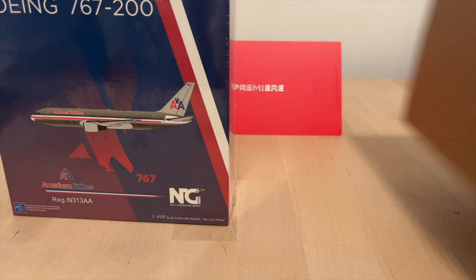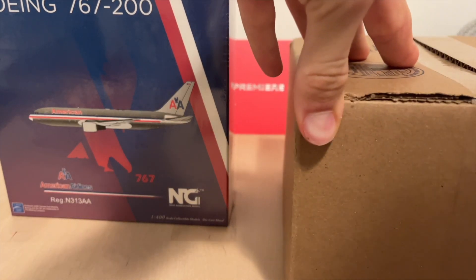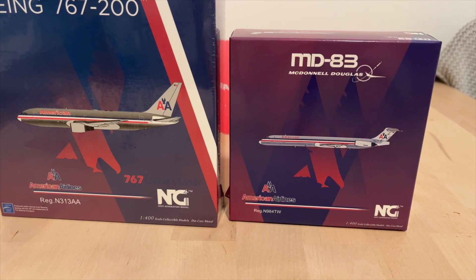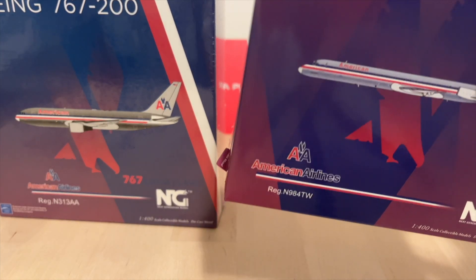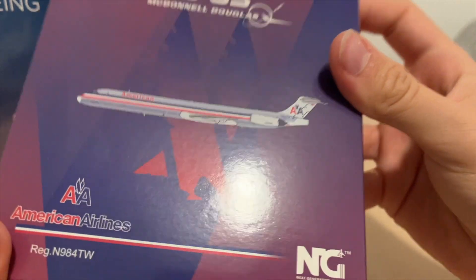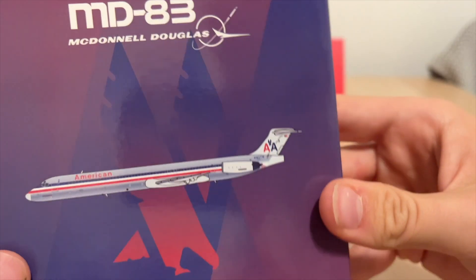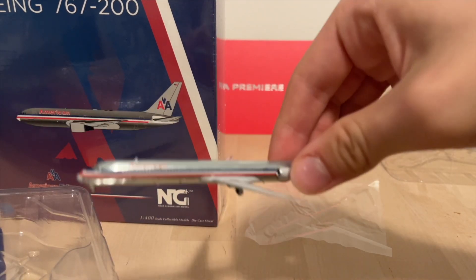The second model we have is the American Airlines MD-83, also from NG Models. This one actually came in about a month ago — it arrived two days before I went to Europe. I decided not to unbox it then and kept it until I came back. Now feels like the right time to unbox both of them, so let's start with the MD-83.